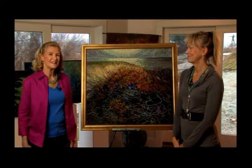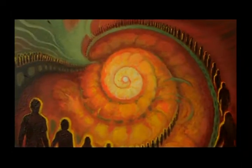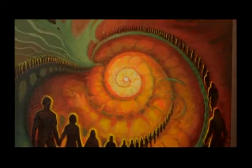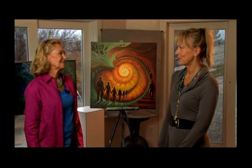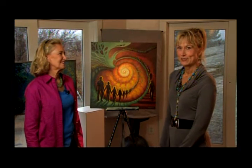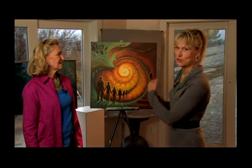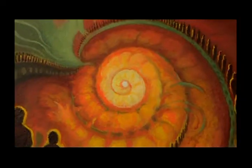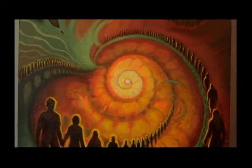Let's take a look at another work of art. This is beautiful. Thank you. It's called Coming Together, and it was originally a commission piece for a global congress. What I tried to say here was all of us coming together from different parts of the world, moving towards the light. So it's an image about unity for me.